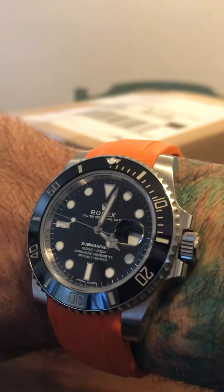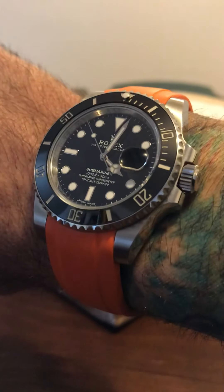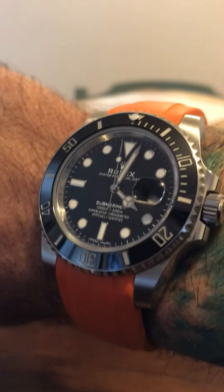Let's do a wrist watch check first. Got the Submariner Date 116610 on the Orange Everest strap. Incredibly comfortable. I really love this strap and it's a nice alternative to the steel bracelet.